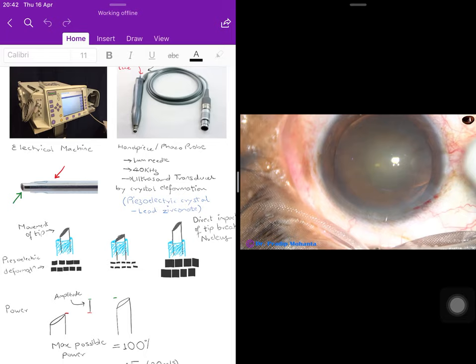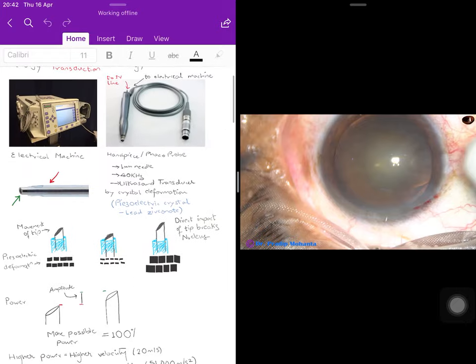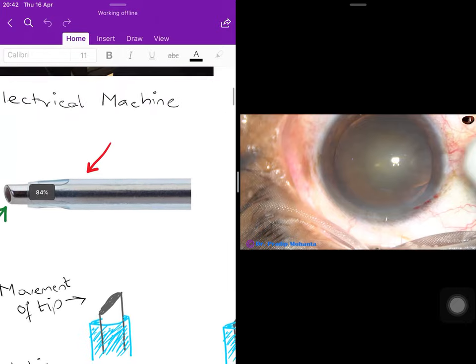Since phacoemulsification is a type of cataract surgery and many concepts overlap with small incision cataract surgery (SICS), I would recommend viewing SICS before starting with phaco. The phaco handpiece needle at the end is one millimeter in size.